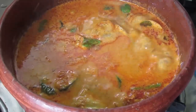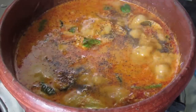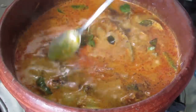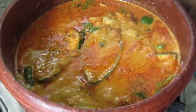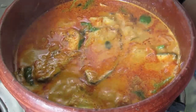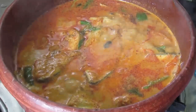Add in half tsp crushed pepper. Give it a light mix and then switch off the flame. Kerala fish curry is ready. Serve it with rice or puttu.